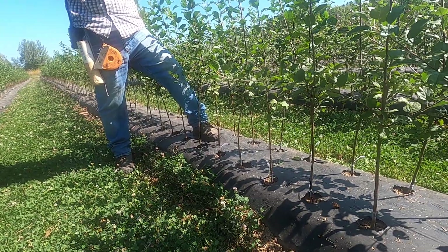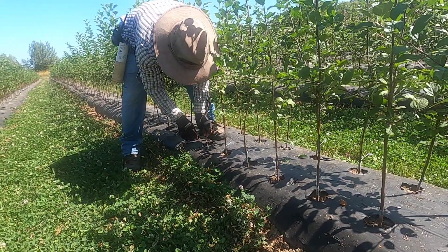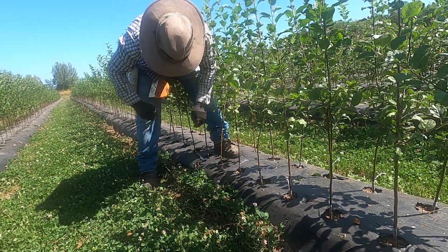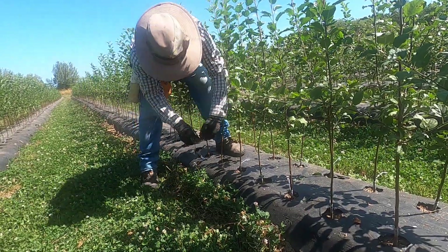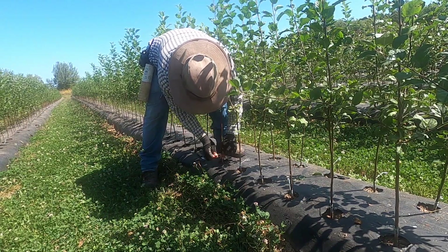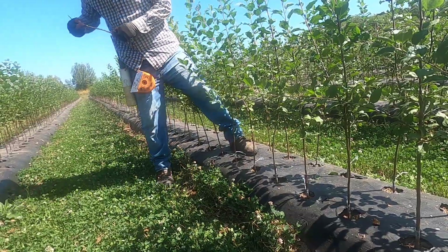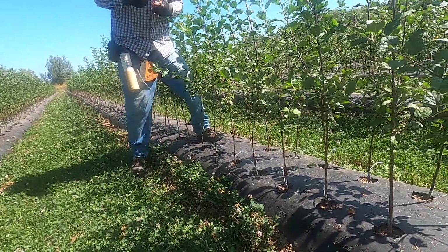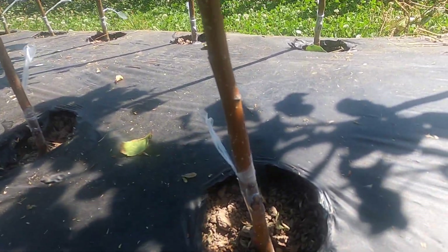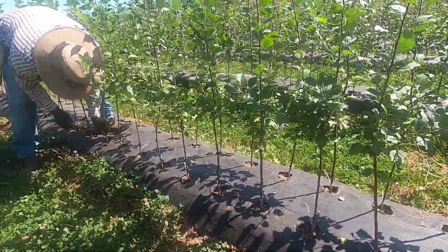If you didn't cut the top you wouldn't have the variety you want — you'd just have the rootstock. The bud would not grow very happily either because the rootstock top would out-compete it. For example, essentially every Red Delicious apple in the world is the same tree — it's just on a different set of roots.